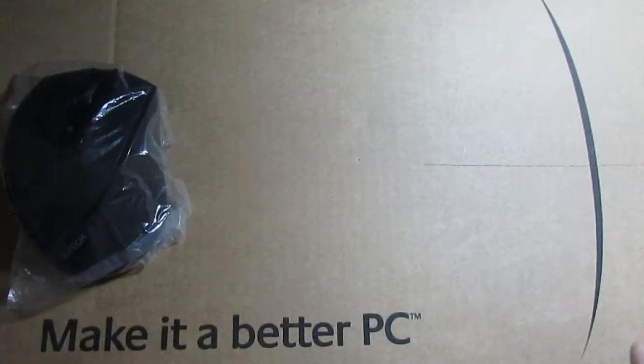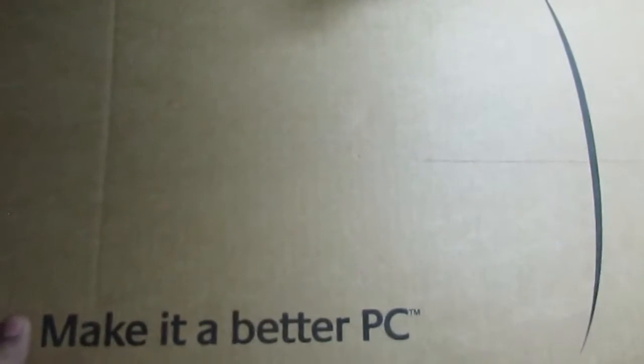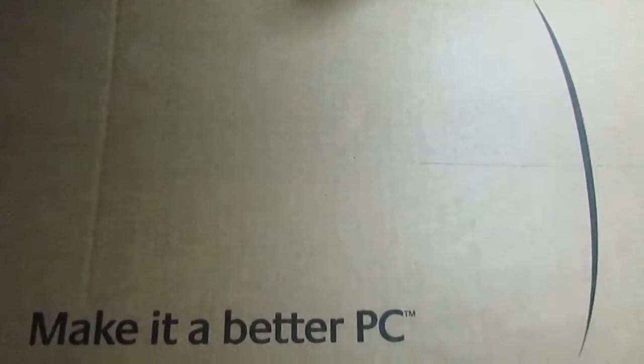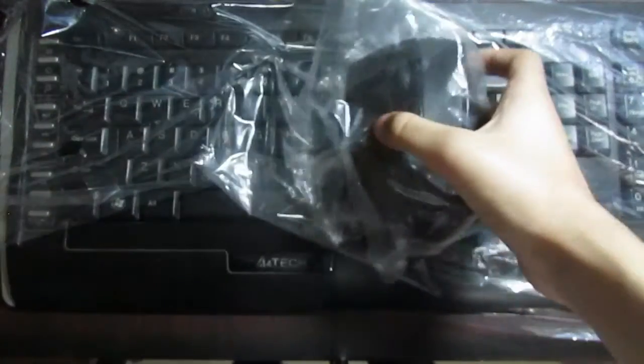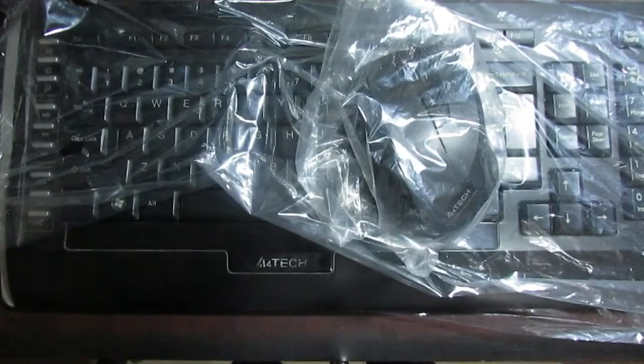So I'm going to unbox it. Let me take this out of the packaging. The box is now empty — only the keyboard was inside. Here is our keyboard and here is our mouse. Inside the box was only a keyboard and nothing else.